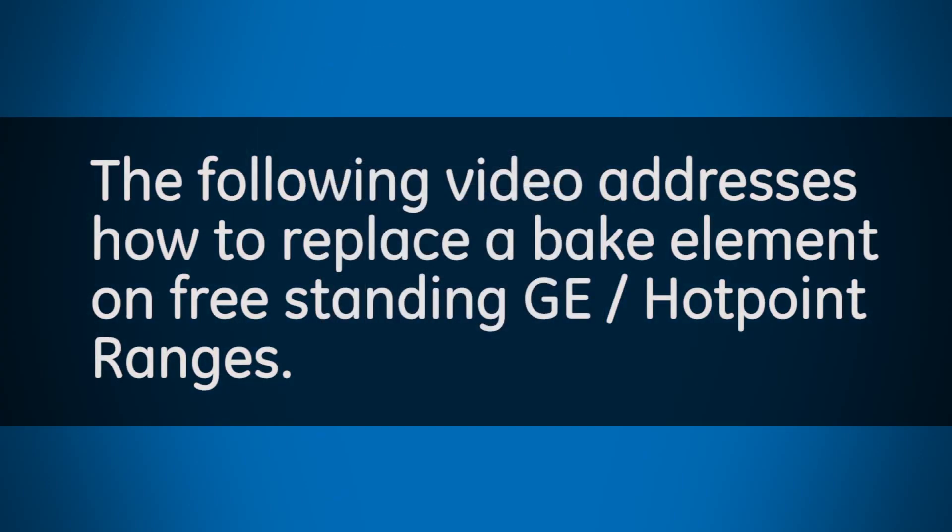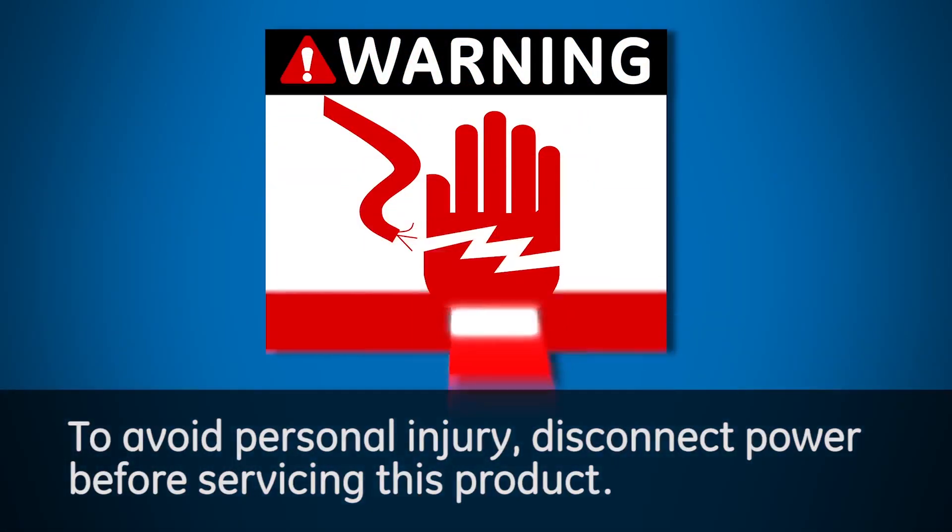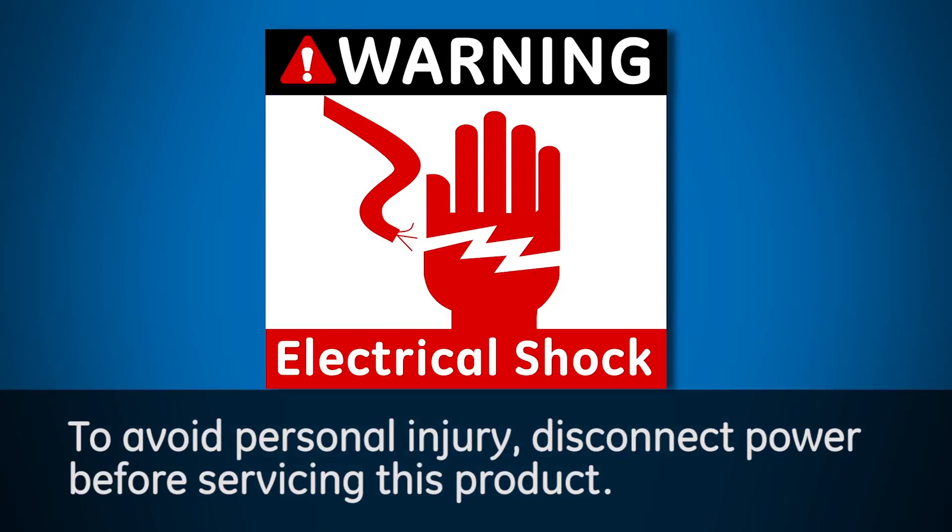The following video addresses how to replace a bake element on freestanding GE Hotpoint ranges. To avoid electrical shock and personal injury, disconnect power before servicing this product.